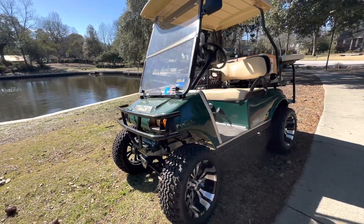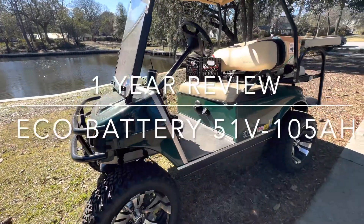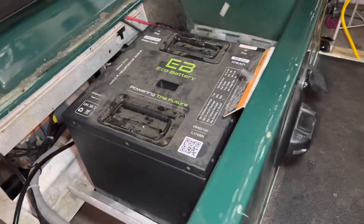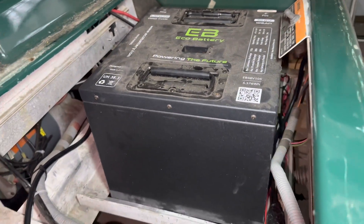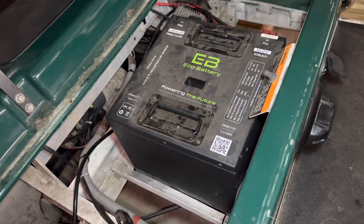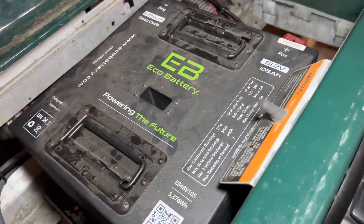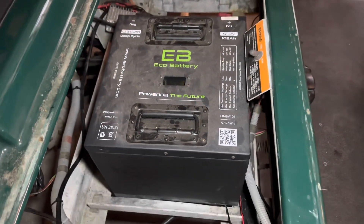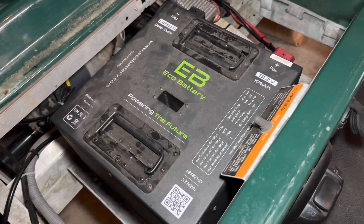Hey guys, Cory with Palmetto Battery Pros, and today I'm going to be doing a one-year review of the Eco Battery 51 volt 105 amp hour lithium golf cart battery. We're going to talk about the battery itself, how we've used it over the last year, what type of cart it's in, and then we're going to range test this battery to see if we can get the 40 to 45 mile run time after a year. The last thing we're going to do is load test this battery by increasing the weight on the cart, maxing our controller settings, and driving the cart up a fairly steep hill to increase the load and make sure we cannot shut this battery down or fault it in any way.